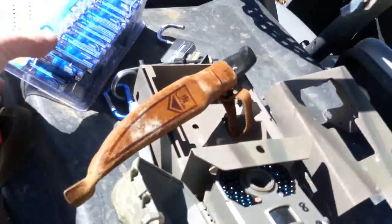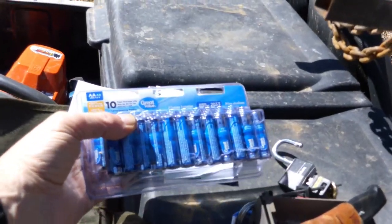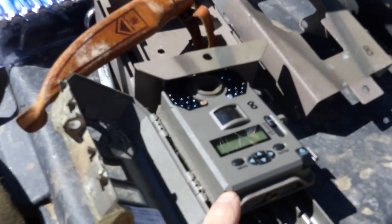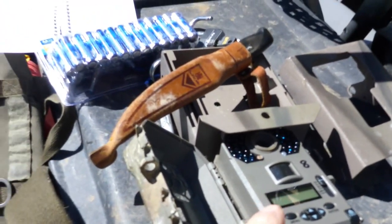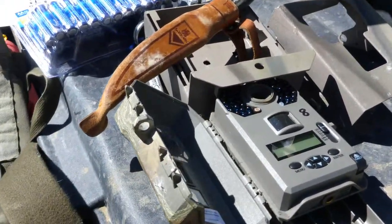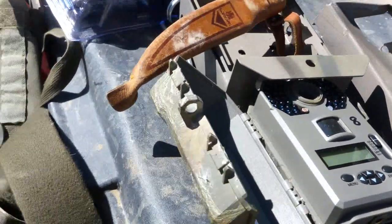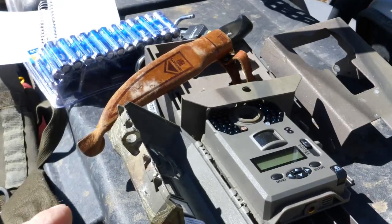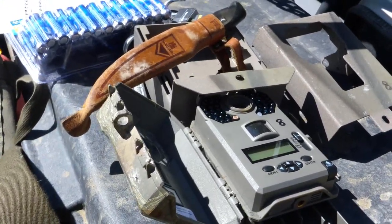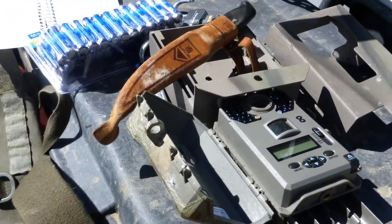I may have shown this in a previous video, but I just use these El Cheapo batteries from Walmart — they work absolutely great. My cameras are Stealth Cam G42N, which is supposedly no glow. As I put the cameras out I've got to put batteries in because I took all the batteries out over winter — start the season with fresh batteries.